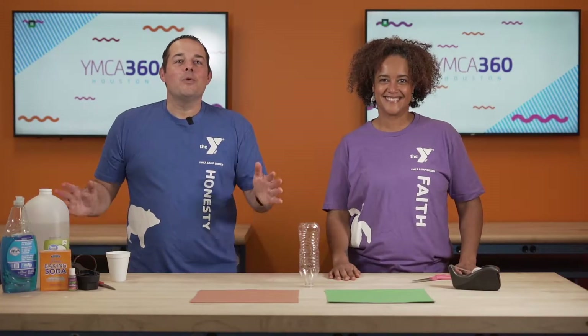Hey, welcome to YMCA 360. We are so glad that you are joining us for Mythical Craft Time. Today, we are studying the phoenix. The phoenix was this amazing bird, and it came up out of the ashes of the volcano. And so today, we are going to build the one thing that gives the phoenix its power — his volcano.